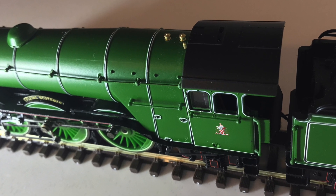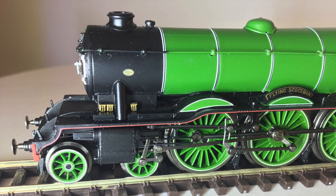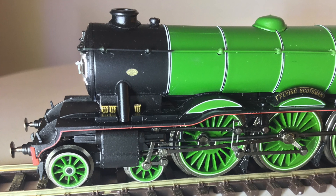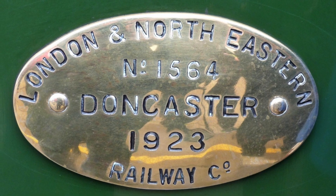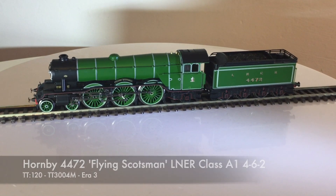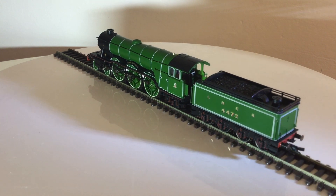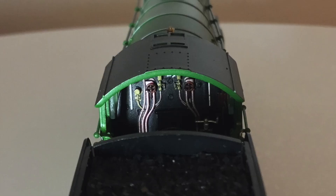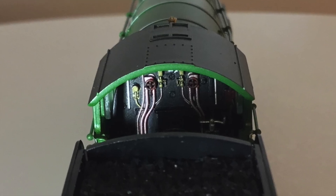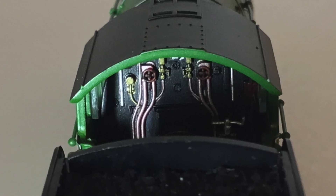Look at the whistles on top - fabulous, all painted. The transfers are amazing. You can almost see 'Doncaster' on that nameplate - Doncaster 1923. It really makes you think you're looking at the real thing, as your memories and imagination take hold. Look inside the cab at the picked-out detail - copper pipework, stopcocks and pressure valves all on display.